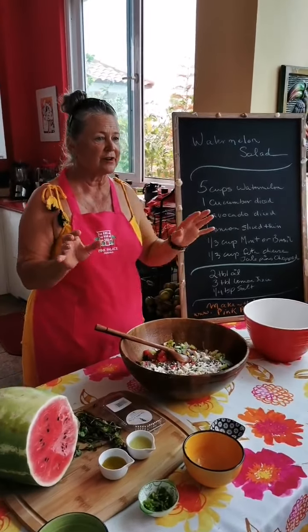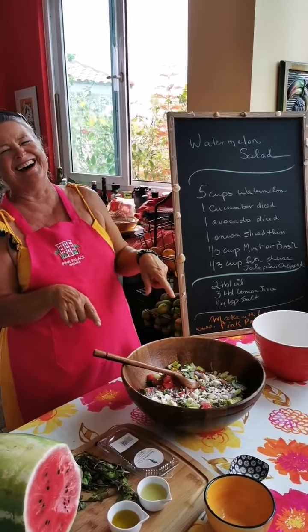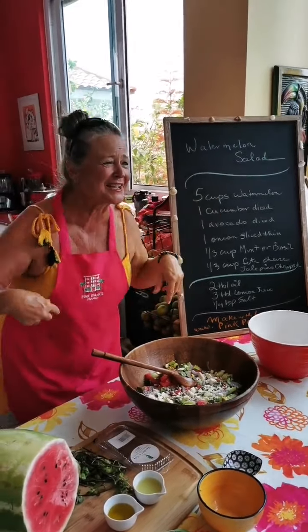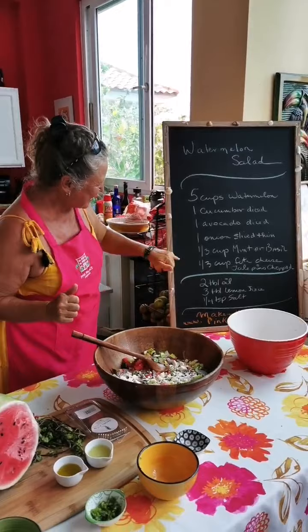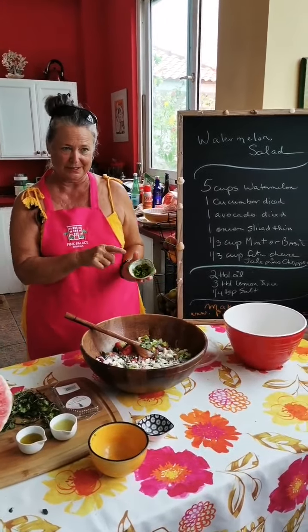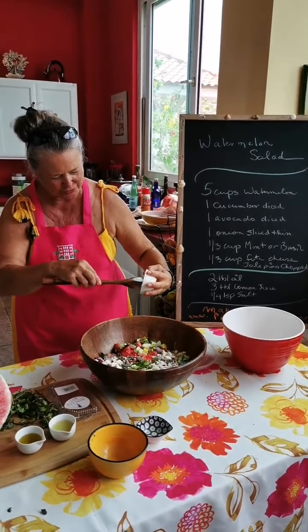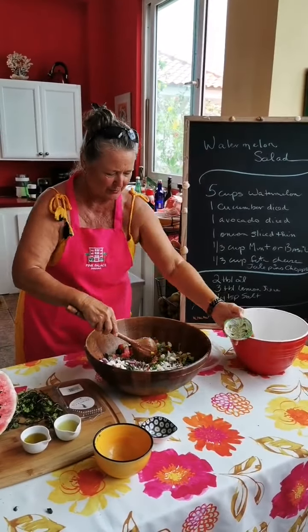Now if you're on a vegan diet, do not use this cheese — you can use your vegan cheese. So then we're gonna add some jalapeño peppers because I like it hot. I'm gonna put all the jalapeño peppers in there.